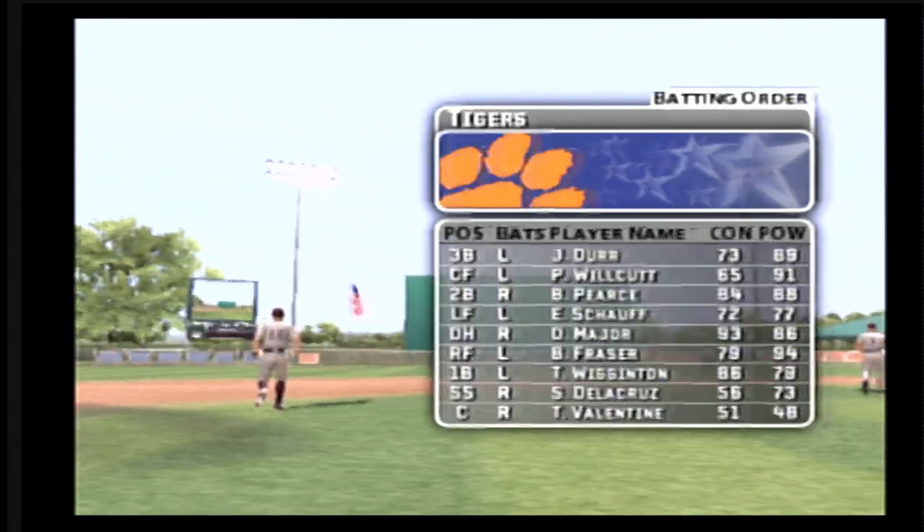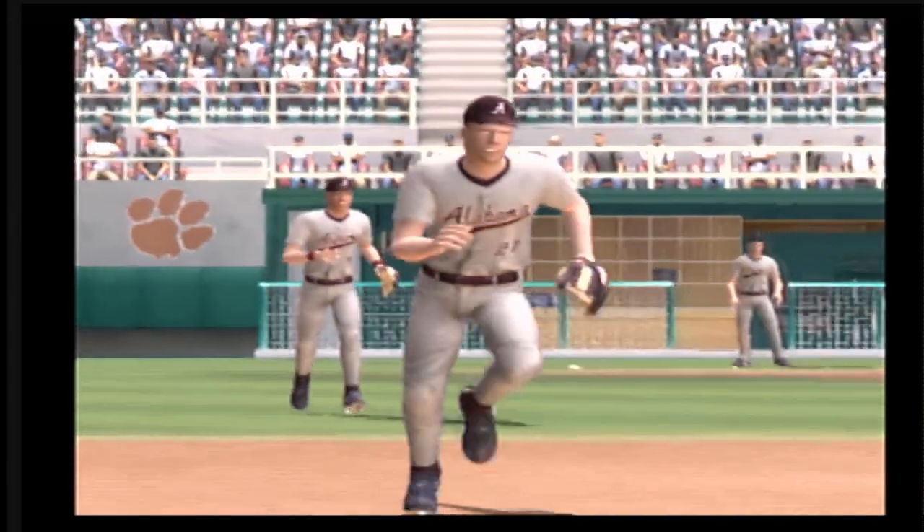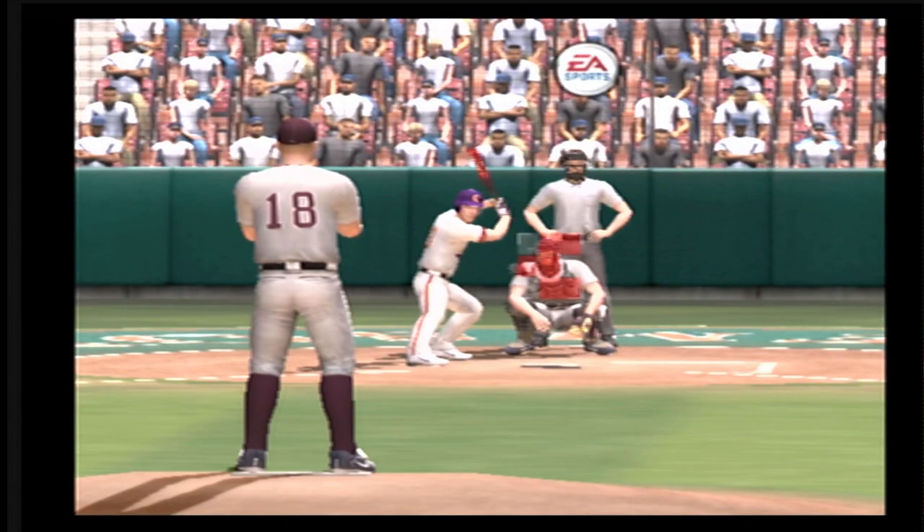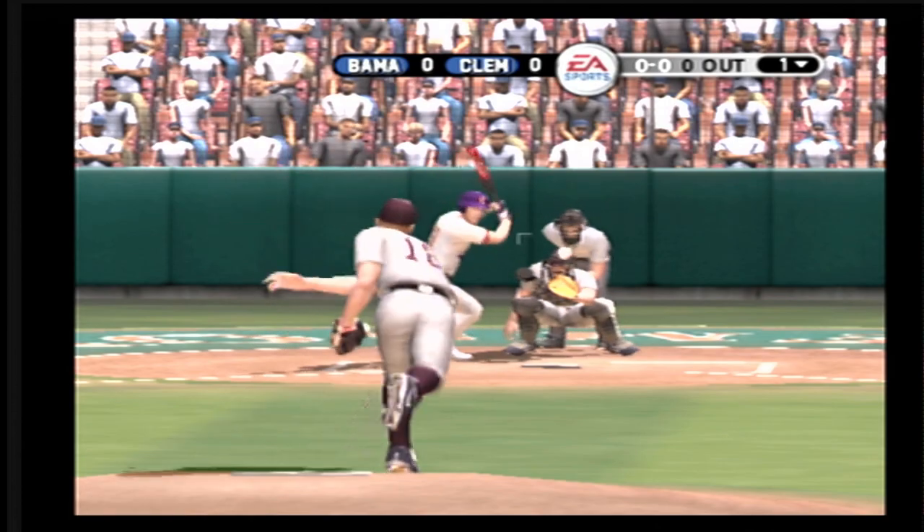Number 21 is in left field today. He'll be batting cleanup. Number three is up next.